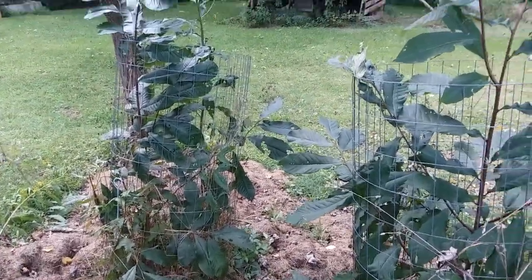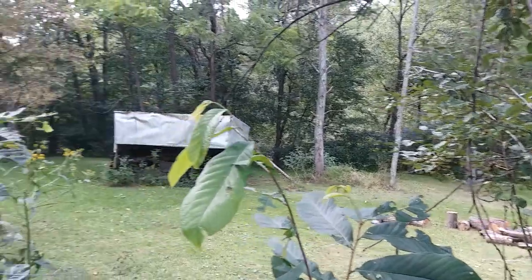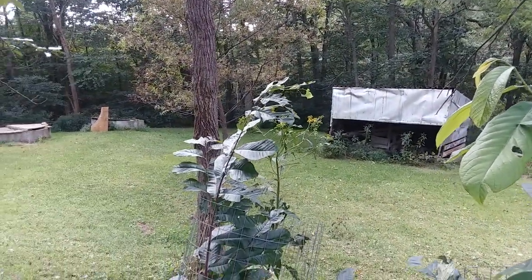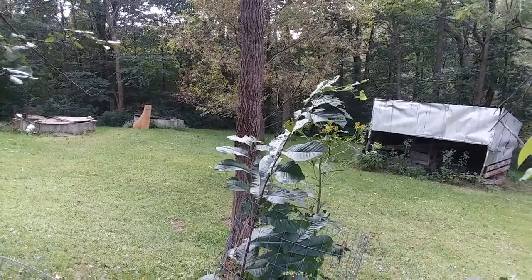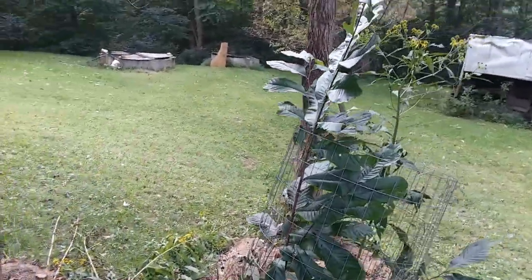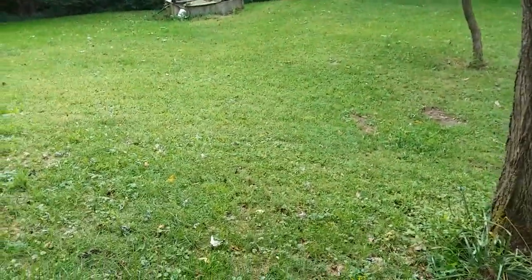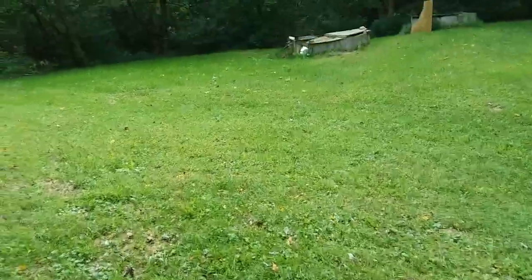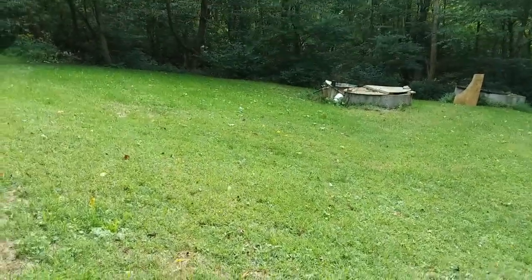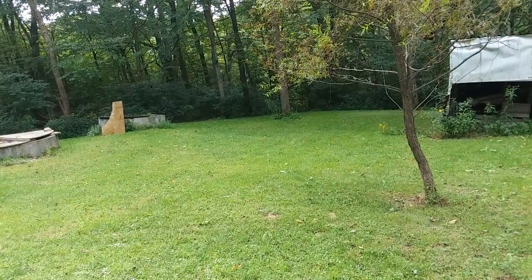Over the hill there we have a creek, so I'm actually going to take some pawpaws down there and plant them near the creek. I'm going to naturalize them across the acreage. We don't have a lot of acreage, but our neighbor has quite a bit and he said we could go ahead and put some down along his creek as well.